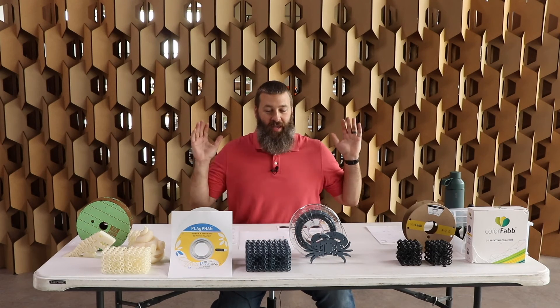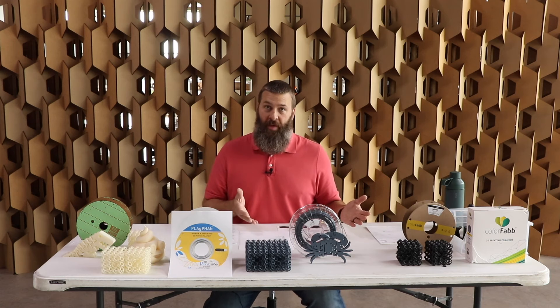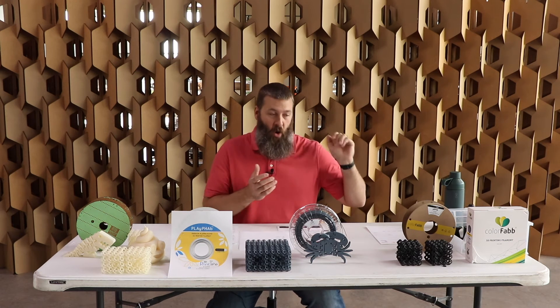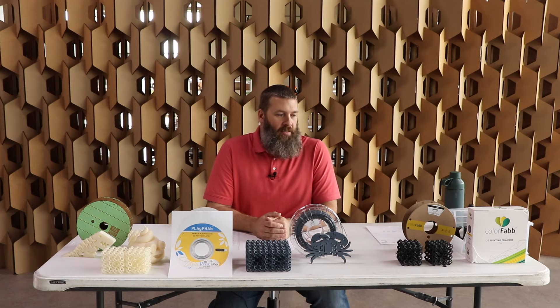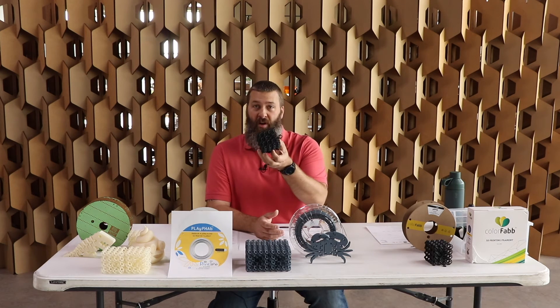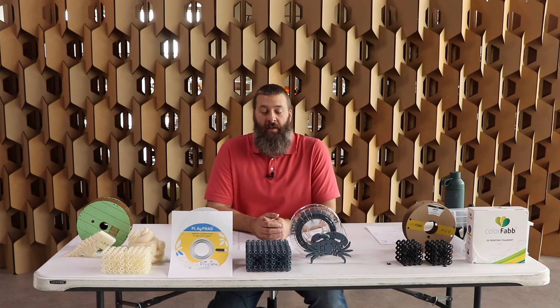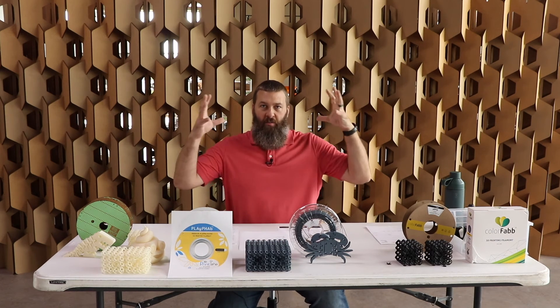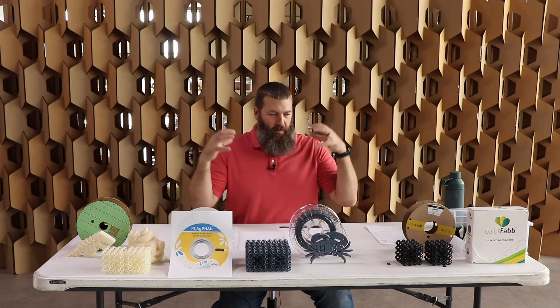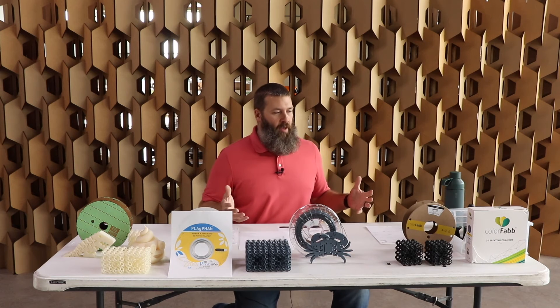Back to the desk. The materials that have less PLA in them — aka no PLA in them — actually can take more of an impact. It certainly doesn't make it impervious to impact, but it will be able to take more of a hit. That PHA, being as flexible as it is, is able to absorb those impacts and therefore survive more of them. So that could be an interesting point with the Alpha material.